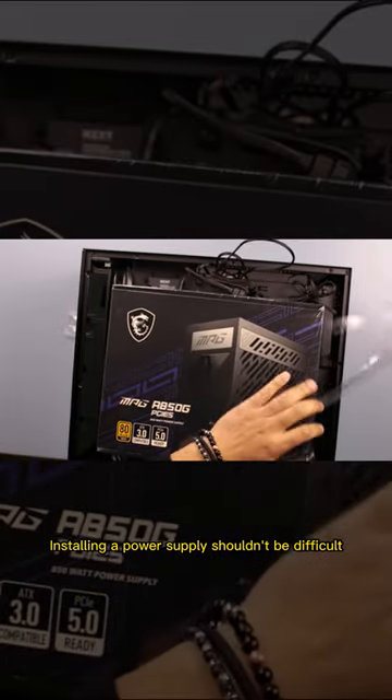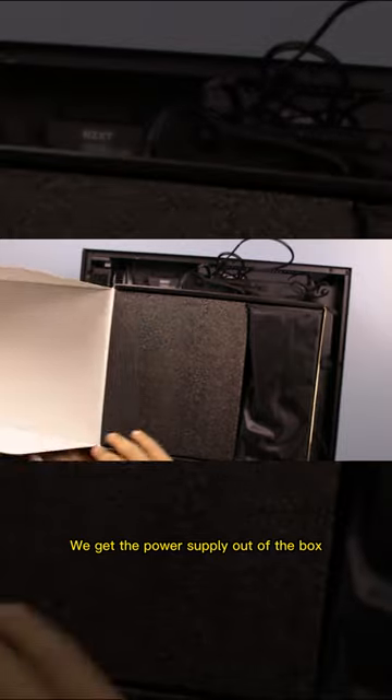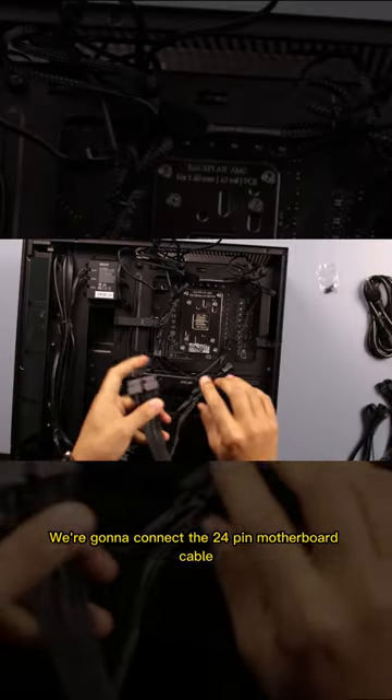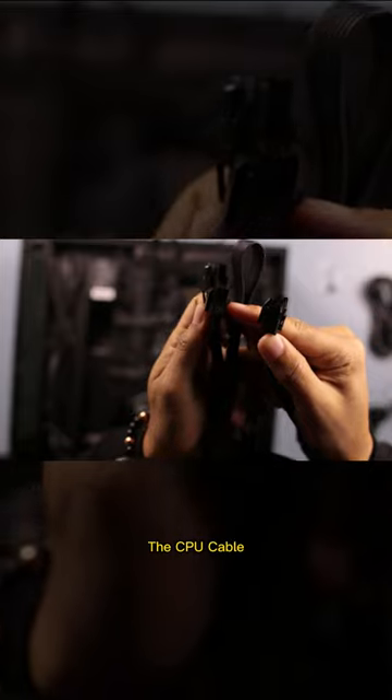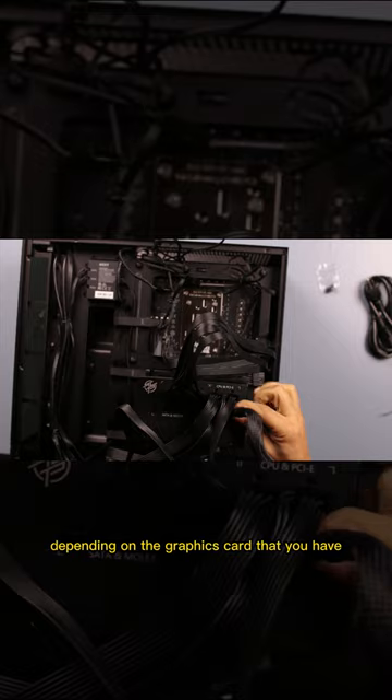Installing a power supply shouldn't be difficult, so let me show you how to do that. We get the power supply out of the box. We're going to connect the 24-pin motherboard cable, the CPU cable, the 600-watt cable, or the PCI cable depending on the graphics card that you have.